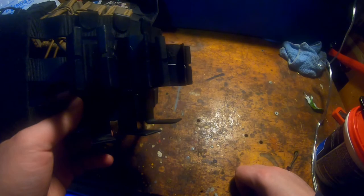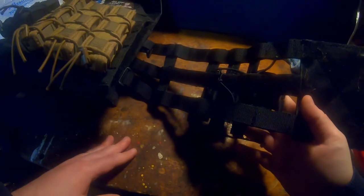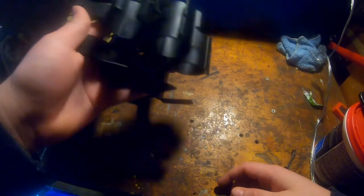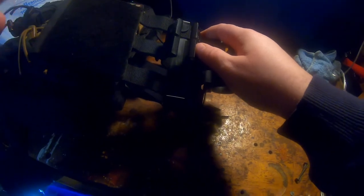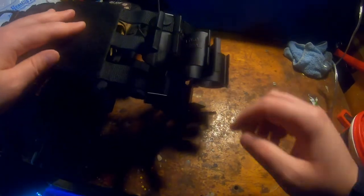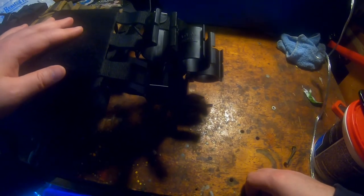Requiring three MOLLE slots is somewhat of a detriment because it limits where you can place them, but having them on my side is out of the way. My arm barely sits on top of them — the bottom of my arm kind of touches the top of the grenade, giving a little support without interfering with gameplay. They're light enough that I barely notice them.